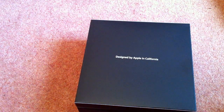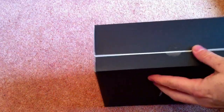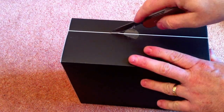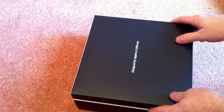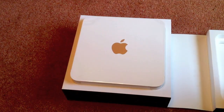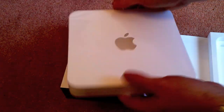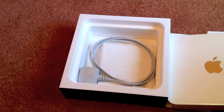As you can see, designed by Apple in California as usual. We just have to find the wee bit of tape there — let's cut that open. There we go. It's a typical Apple product: white with a logo, and very, very heavy. A lot heavier than I thought it was going to be. Certainly a bit larger as well.